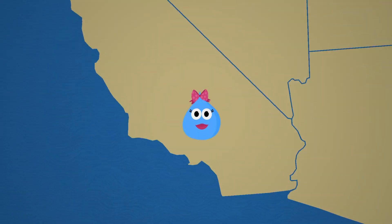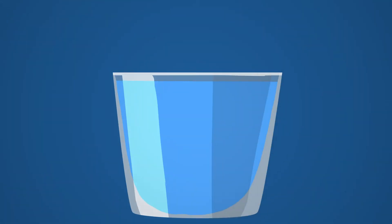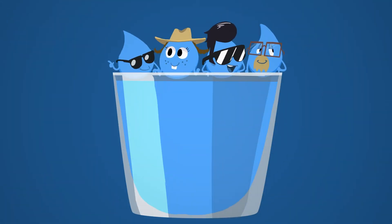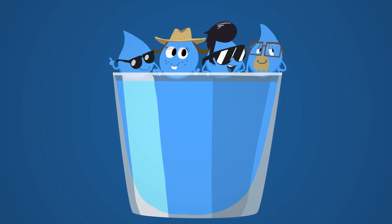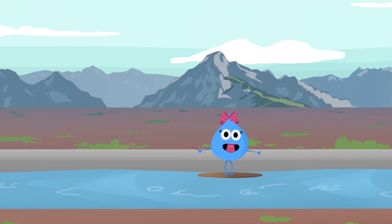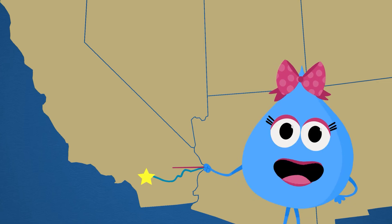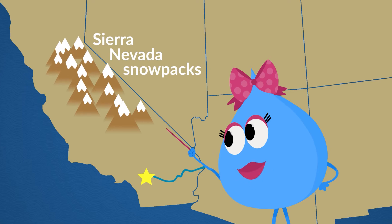You may think I was born and raised here in Southern California, but I'm actually all the way from Colorado! That glass of water you're drinking is probably full of water from lots of far away places. The first is the Colorado River Aqueduct. This big man-made canal brings us a lot of what we use, but it's not enough. We also get water from the Sierra Nevada snowpacks.